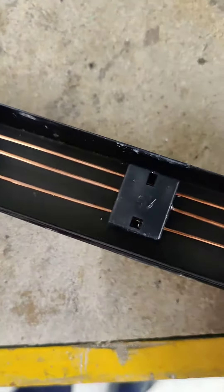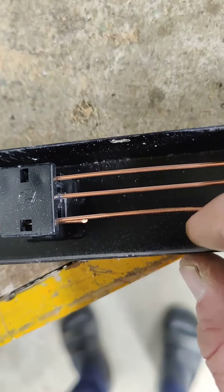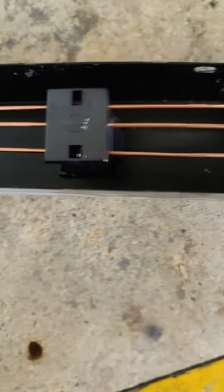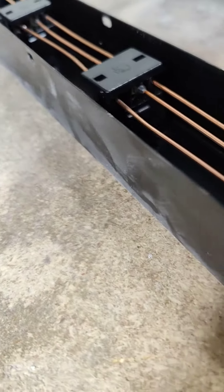It's like a guitar in here. It can't be bothered to use wire with jacketing on it, and it can't be bothered to thoroughly connect it.